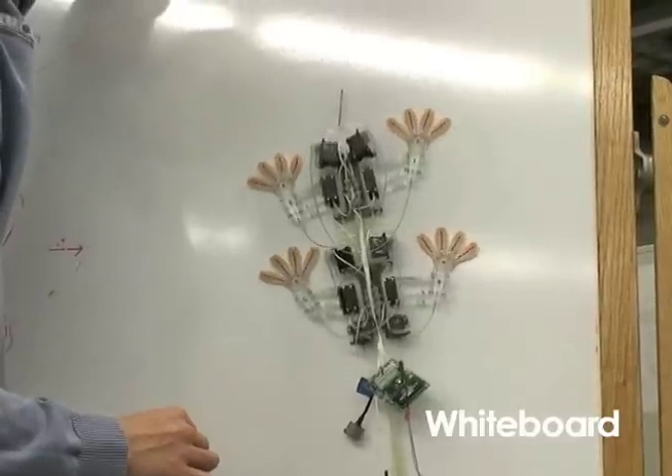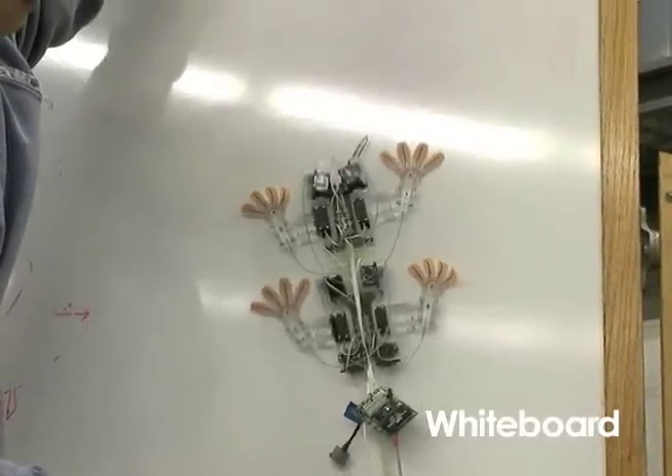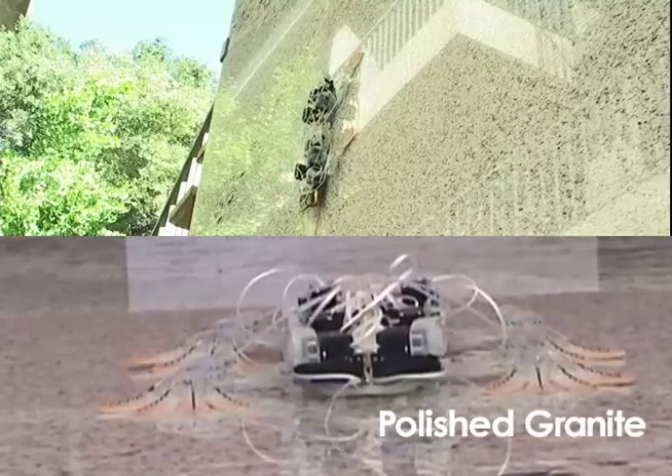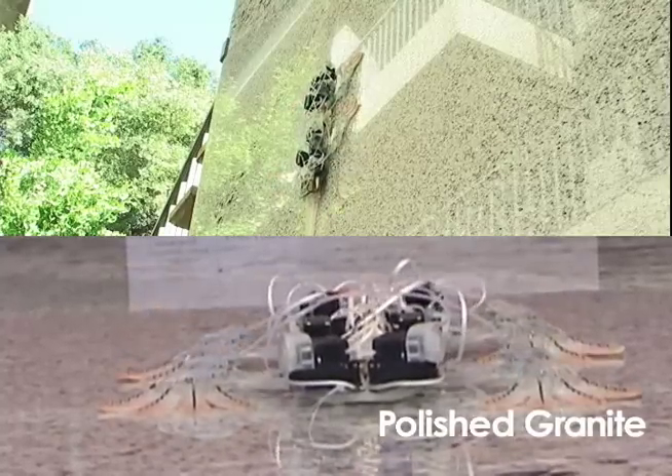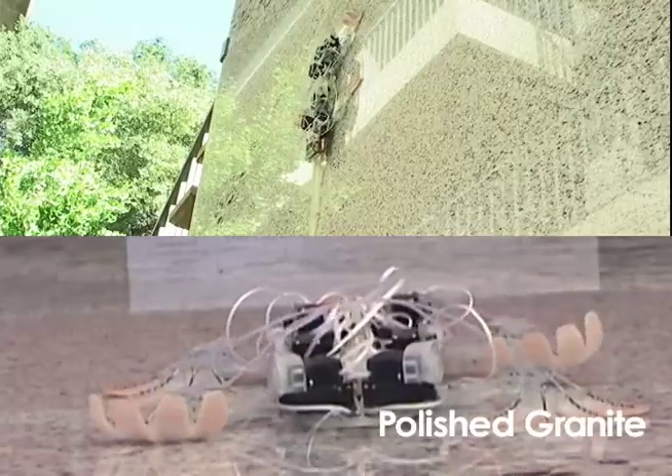StickyBot can climb glass, acrylic, and tile at 4 centimeters per second. Future versions of these pads will be able to adhere to rougher surfaces and require less frequent cleanings.